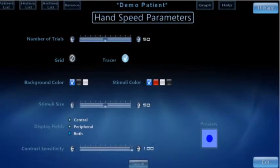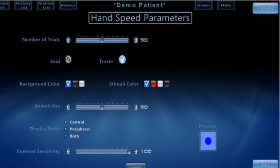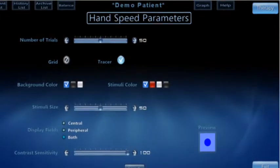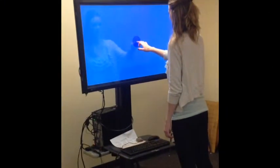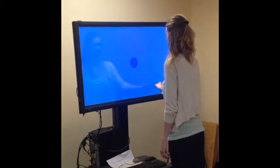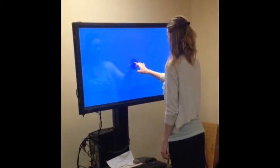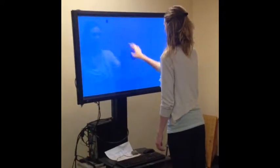Here are the parameters for Hand Speed. They are similar to the Proactive and Reactive programs, without as many options. In the Hand Speed section, the patient has to touch their finger to the middle circle and then press the stimuli as fast as they can as they appear.